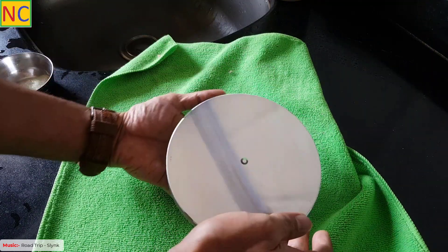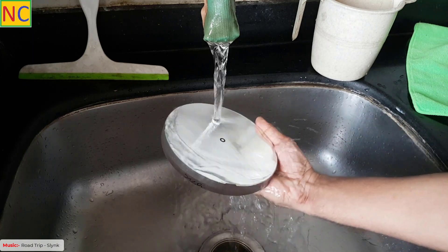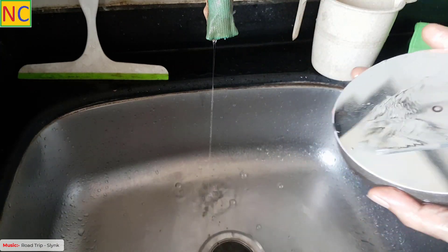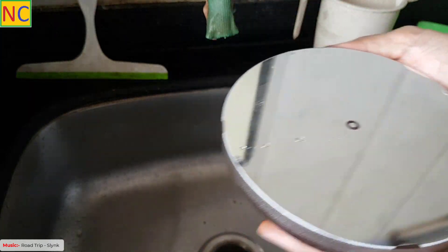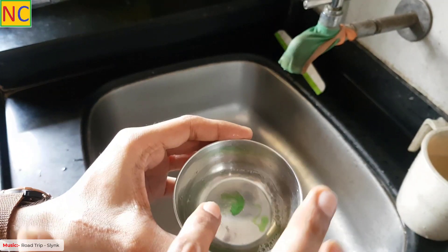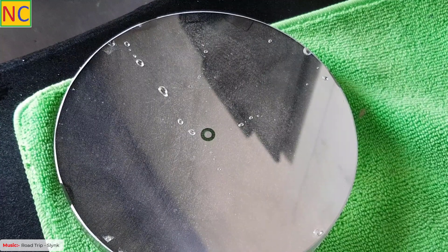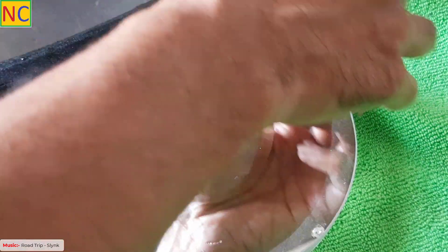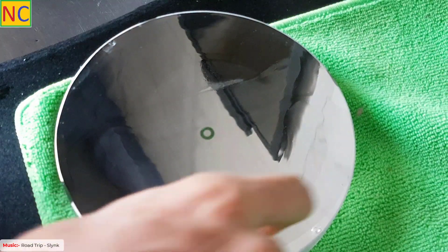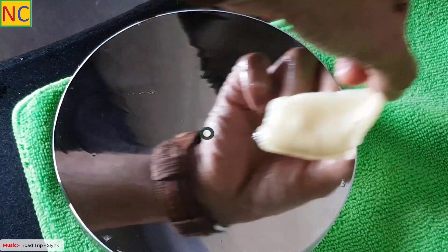The first step of cleaning is to place your mirror under the tap and let the water wash out all the loose particles from the mirror surface. The second step is to take some soapy water, dip a cotton ball in it, and drag it on the mirror surface. Cover the whole surface of the mirror and repeat it two or three times. Do not apply any pressure on the cotton ball so that it cleans the surface by its own weight.